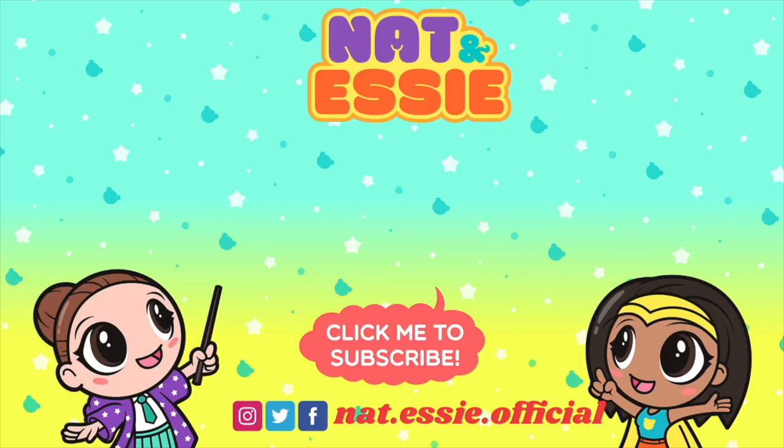Thank you for watching! If you want to see more videos from us, just click one of the boxes on the screen. Don't forget to subscribe to our channel by clicking Sprinkles the Bear. Let's continue the fun all over the internet — follow us on Instagram, Facebook, and Twitter. Bye, besties!